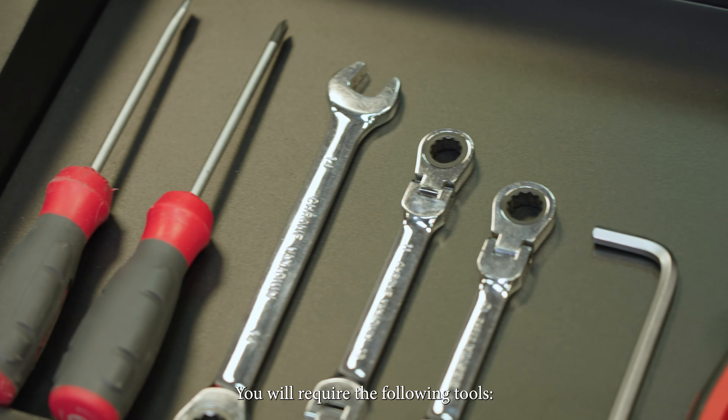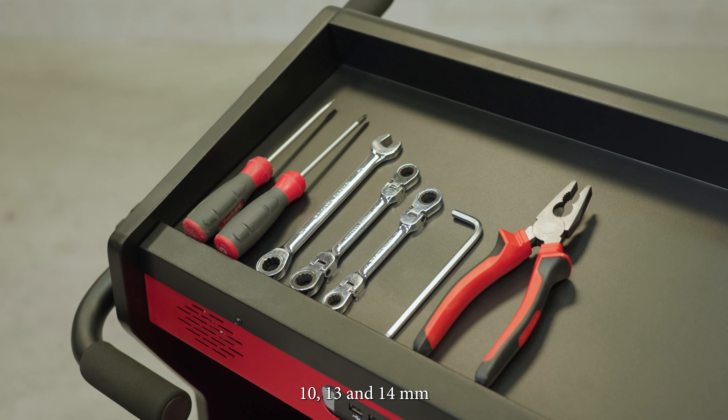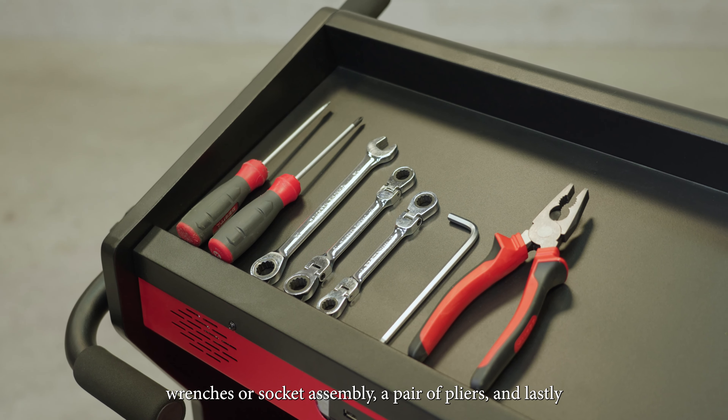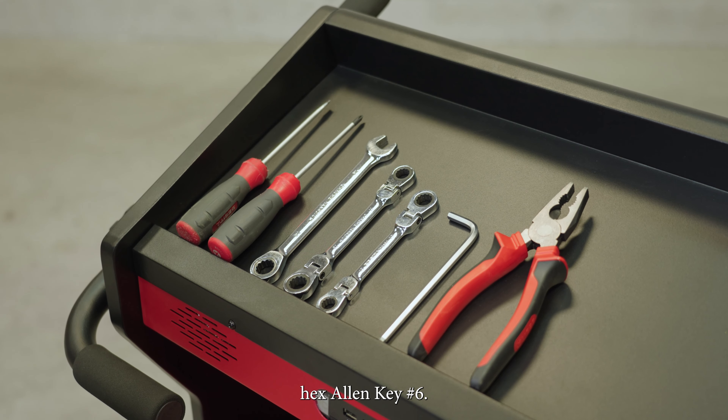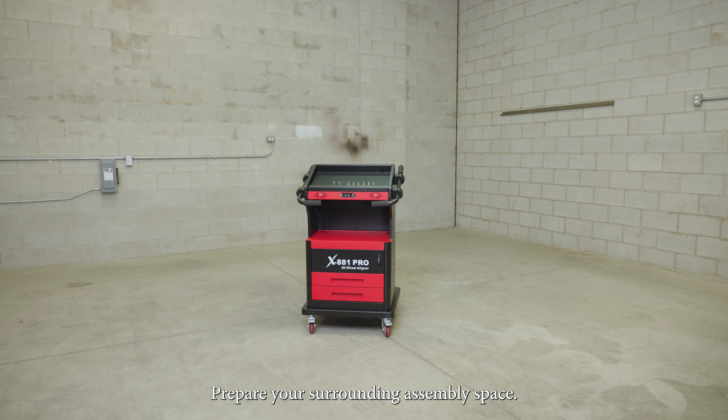You will require the following tools: flat and Phillips screwdriver, 10, 13, and 14mm wrenches or socket assembly, a pair of pliers, and lastly, hex Allen key number 6. Prepare your surrounding assembly space.